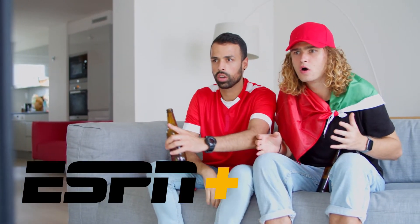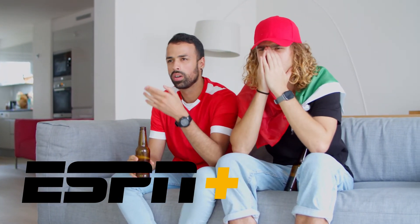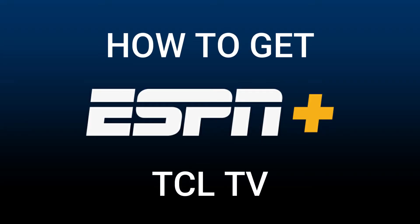One of the most popular streaming apps out there today is ESPN Plus, and if you're watching this I imagine that you're wondering how to get this great app installed on your TV. In today's tech video, I'm going to show you how to get the ESPN Plus app on your TCL TV.